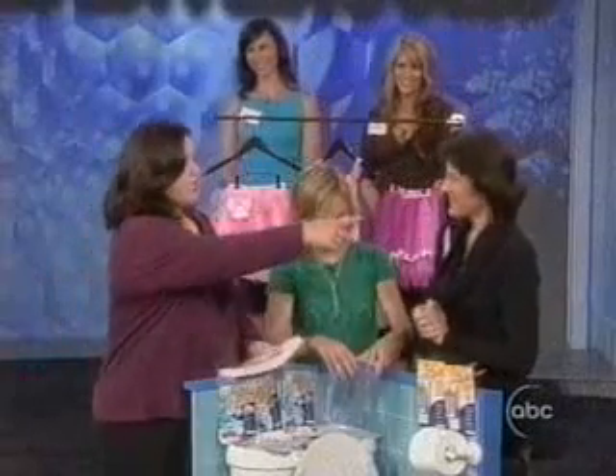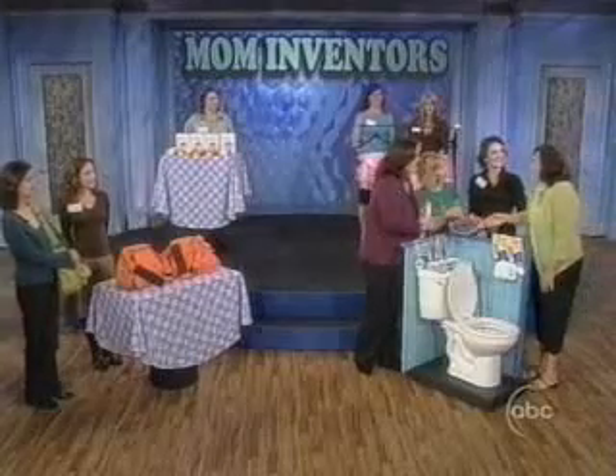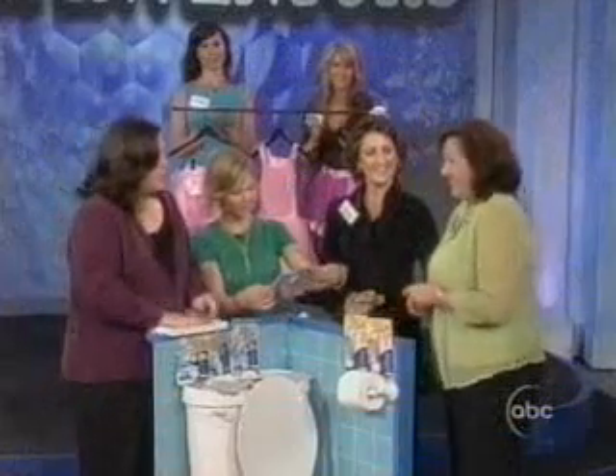And this is our new one — this is Ann Neal. She's another mom inventor. Hi Ann. This is Elizabeth. Nice to meet you. What did you invent, Ann?